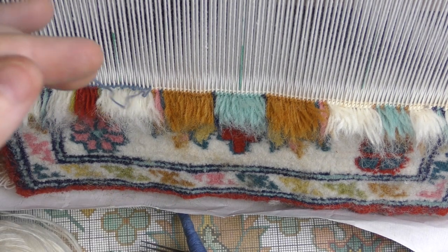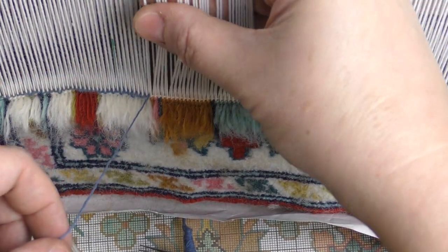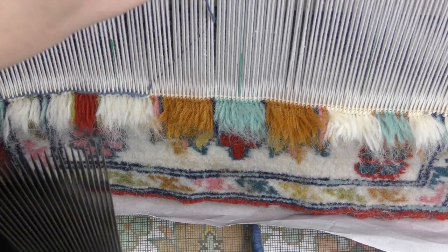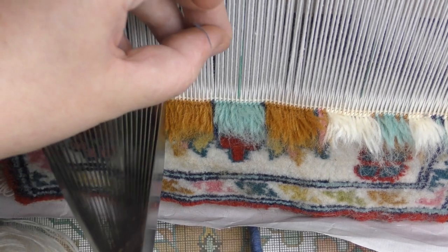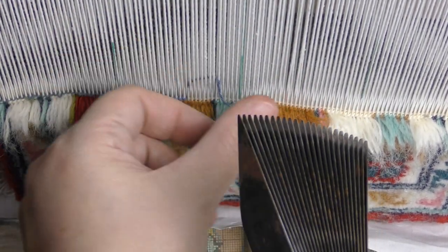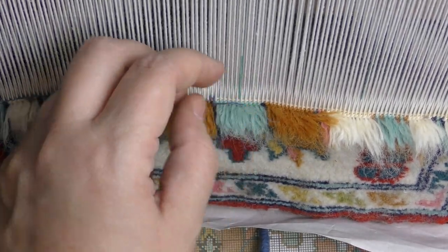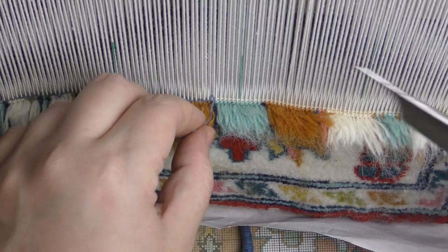Eventually when you weave the carpet you will end up in a situation when your weft is over. What we do in this case, just like in any weaving, is finish the thread as close as possible. There is no need to do it strict, but something like this — then you trim the end.